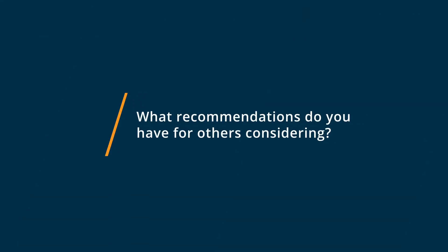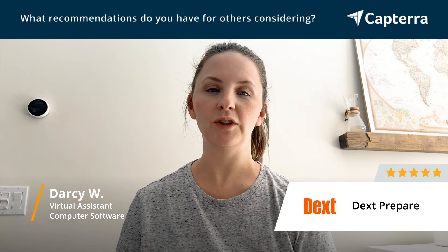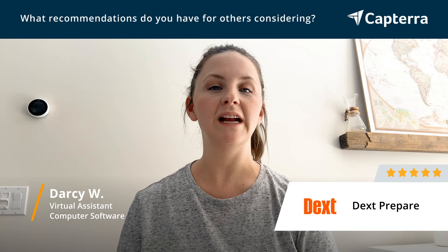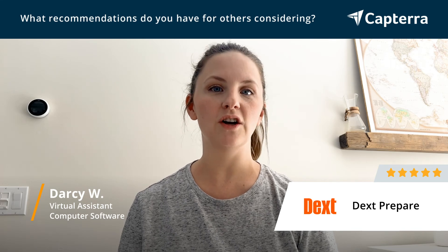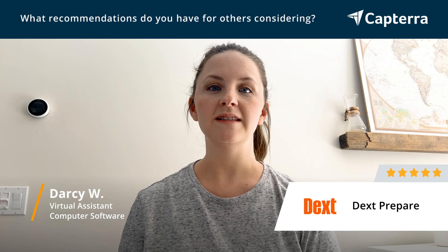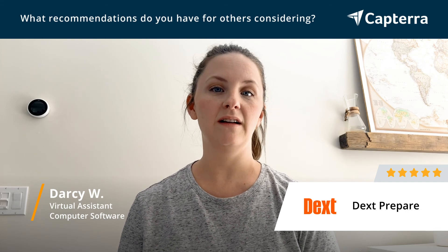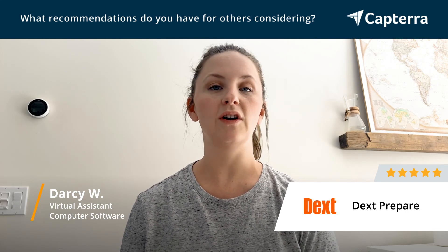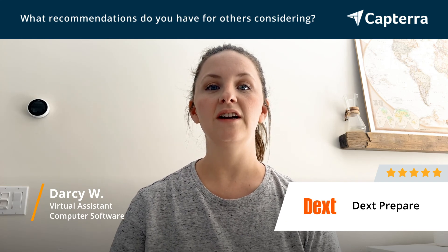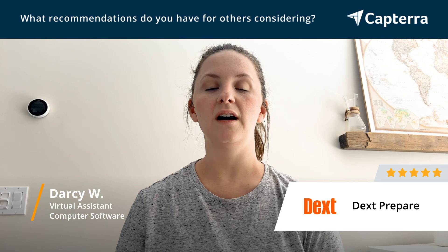So if you're a small business or even a solopreneur, I think using Dext is super easy. It's a no-brainer, especially if you're always on the go. You can use your mobile phone to upload receipts, and if you have help with you, they can log into your account and forward receipts for you. So it makes it very simple and you'll save a lot of time.